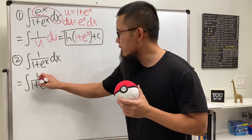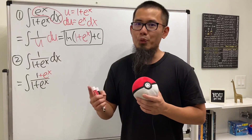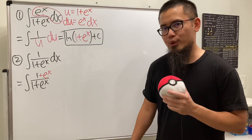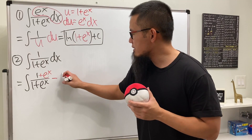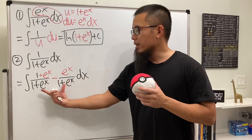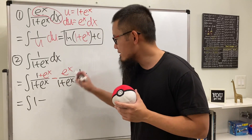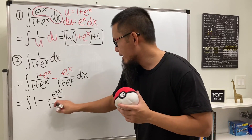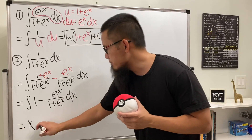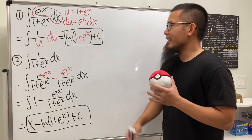The phrase is: 'wouldn't it be nice?' Wouldn't it be nice if the top were 1 plus e to the x instead of 1? Yes, because that over the denominator is just 1, and integrating 1 gives x. But we changed the numerator, so we subtract e to the x over the same denominator. The two fractions combine back to the original, giving us x minus ln(1 plus e to the x) plus C.